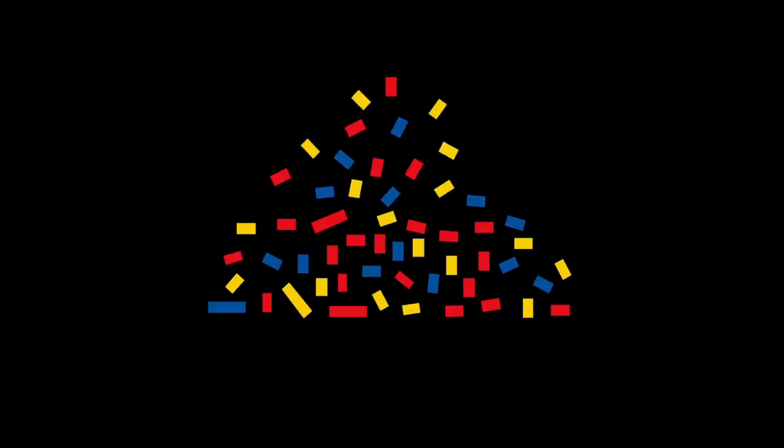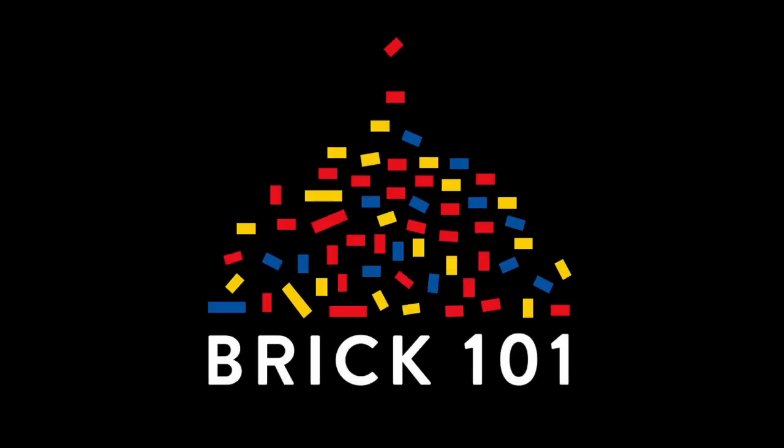For more details about all these events and future events, check out brick101.com/events or click the link in the description of this video. I'll see you next time!